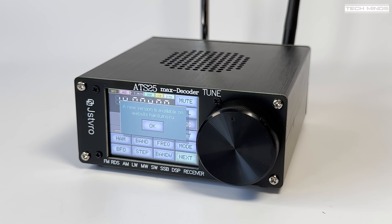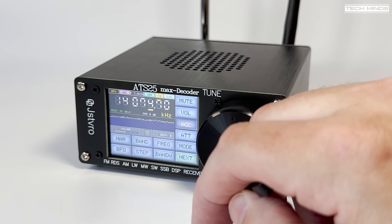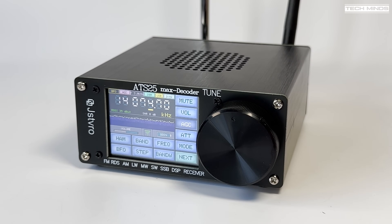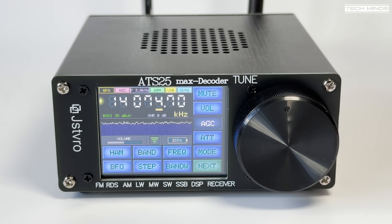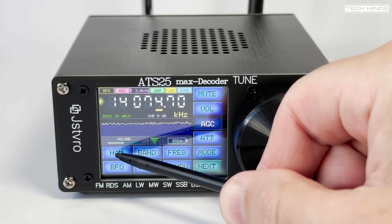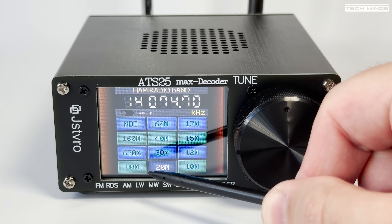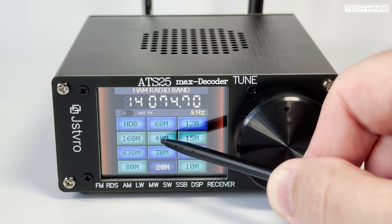Once powered on, you'll notice a sort of waterfall and spectrum scope, which provides some visual feedback of received stations. If you own or have seen the previous ATS25, then you'll notice the layout looks familiar, but it's also a little bit more refined. Using the included stylus to control the menu system via the touchscreen is far easier than using your fingers, but if you forget or misplace the stylus, you can just use regular touch.